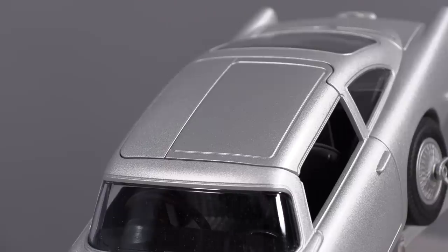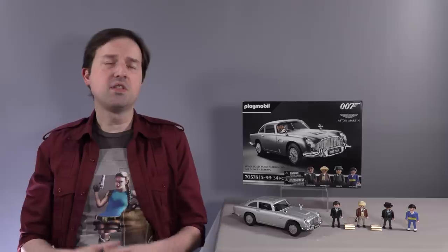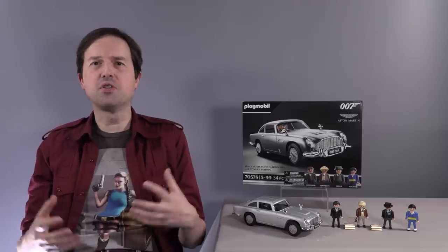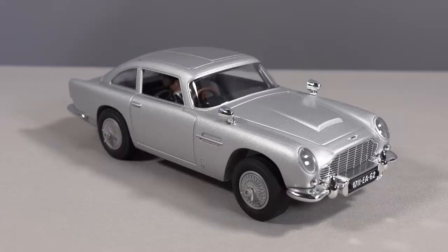Like all Playmobil vehicles, the DB5 does not have opening doors, but it has a removable roof in two sections so that you can get the figures in and out easily. This is a tradition with Playmobil. At first it was a little weird for me when I was getting used to the Playmobil brand because I'm used to toy cars having opening doors when they're high class, but I'm actually starting to appreciate why they don't add hinged doors, because it reduces the amount of fail points — no broken hinges and no lost doors.